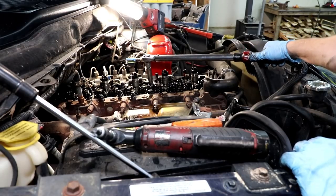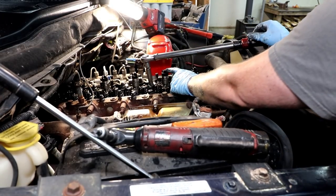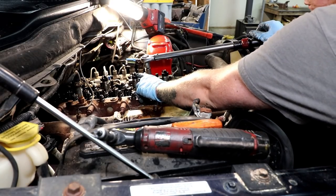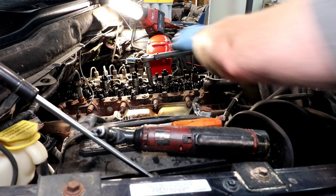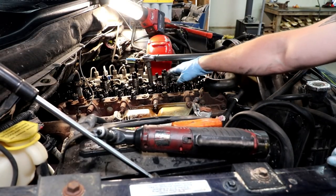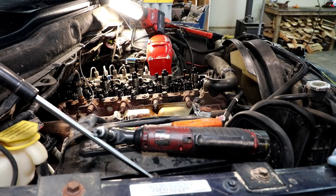Everything's going really well. One thing to be really mindful of is where your injectors are, because the injector body is plastic and the fitting is brass — if you bump it, it would be really easy to mess it up. I've got just enough socket and adapter to go right over the top of them, so no matter how I wiggle I'm pretty far away.